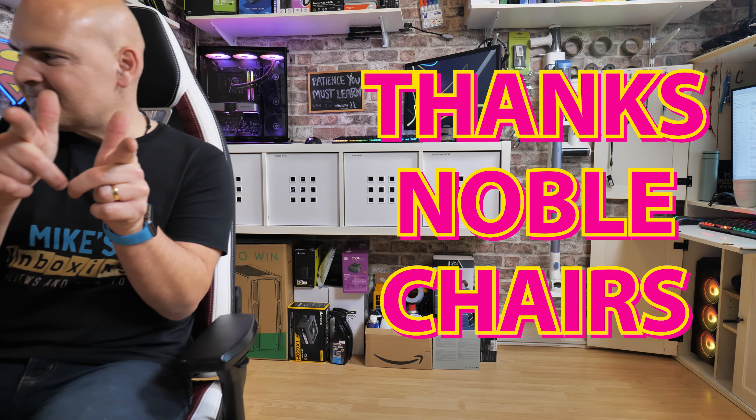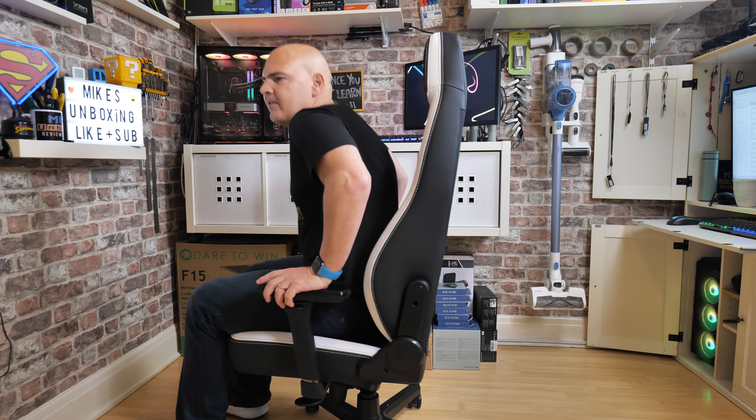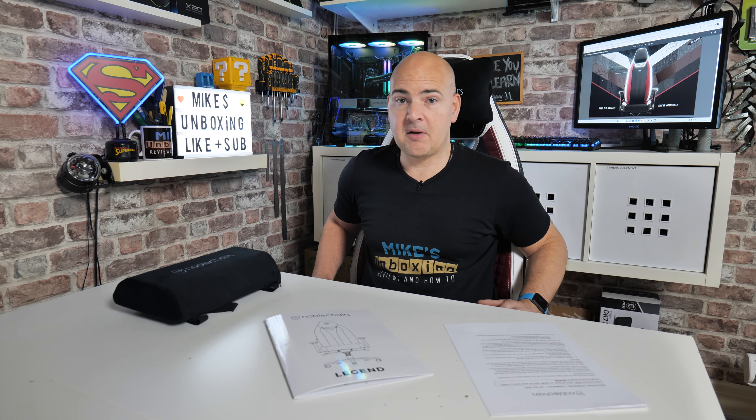I should say this has been sent to us free of charge for review purposes by Noble Chairs themselves — massive shout out to them for that. I've got to be honest: it's one of those chairs where I'd be debating whether to spend this sort of money. But after building it and sitting in it all day, I am convinced this is almost perfection. I don't think there's a great deal I would have done differently, and this chair pretty much has every base covered that you could possibly imagine.